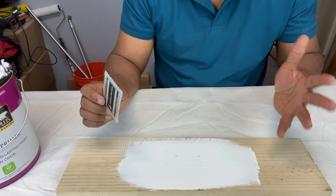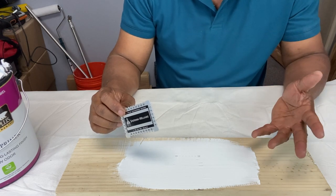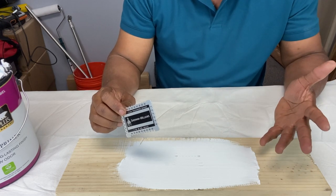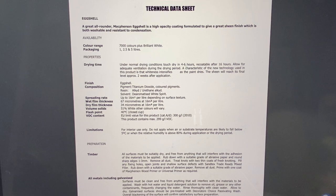Did you know there's also such a thing as dry film thickness? You can figure out how thick your paint is while dry by looking at the product data sheet for your paint. It will specify your wet film thickness, dry film thickness, and volume solids. For example, a volume solids of 51% means 51% of the paint stays on the surface. Since our wet film thickness is 13 mil, 51% of 13 is about 6 to 6.5 mil — so your dry film thickness would be 6 to 6.5 mil.